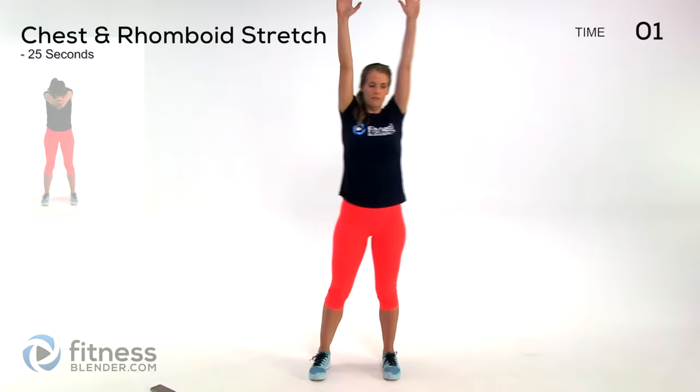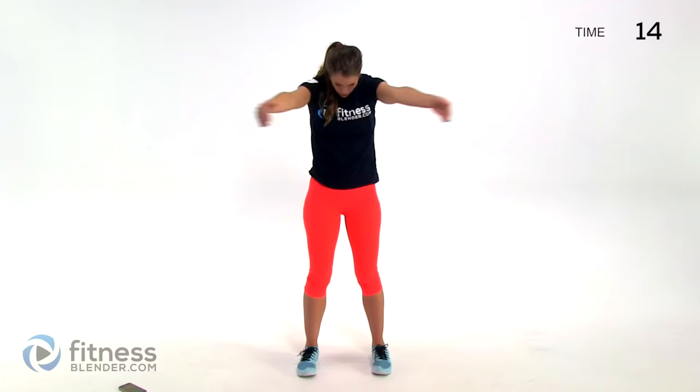Five seconds and we are switching to a chest and rhomboid stretch. This one feels really good if you've been hunched over a computer. Go forward, kind of round your back, and then do the opposite — stick your chest out for a nice chest stretch and a rhomboid stretch.